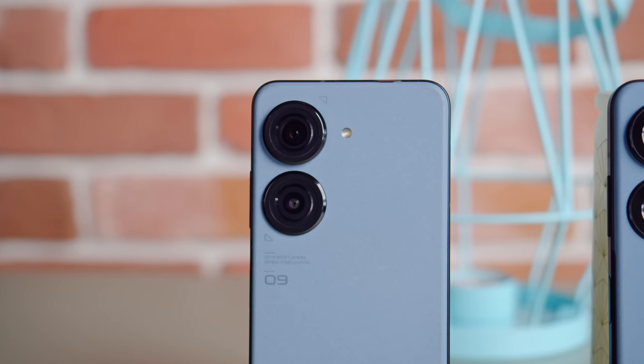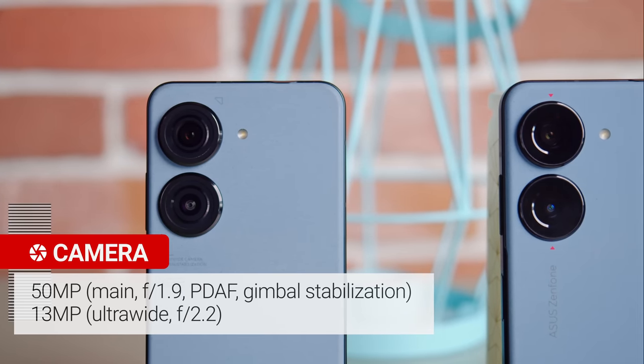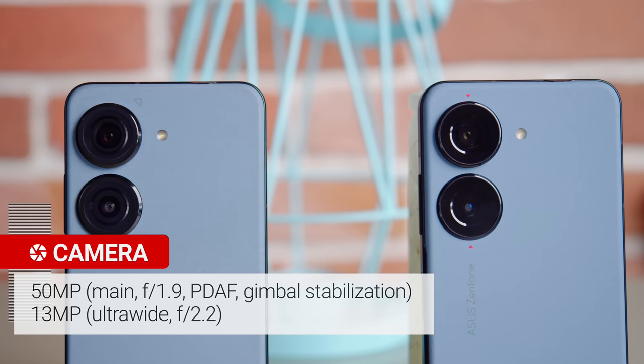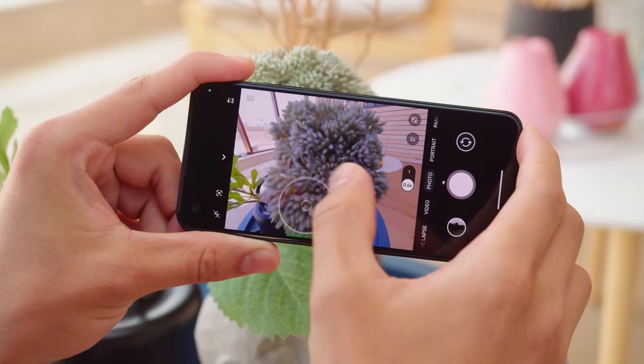Finally, we have the changes in the cameras. You get the same 50MP main cam with an IMX766 sensor, but the 6-axis gimbal stabilization is supposed to be improved this time around. That's paired with a 13MP ultrawide cam. However, unlike last year's ultrawide, this one doesn't have autofocus, so you can't take close-ups with it.